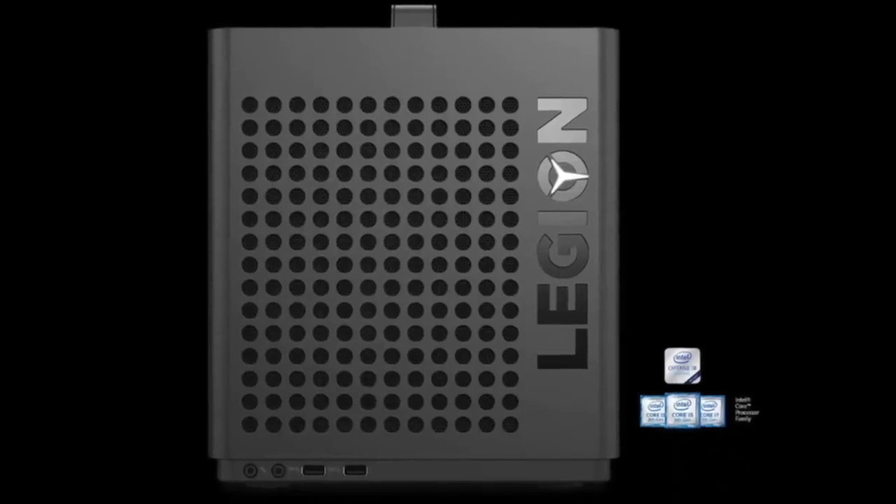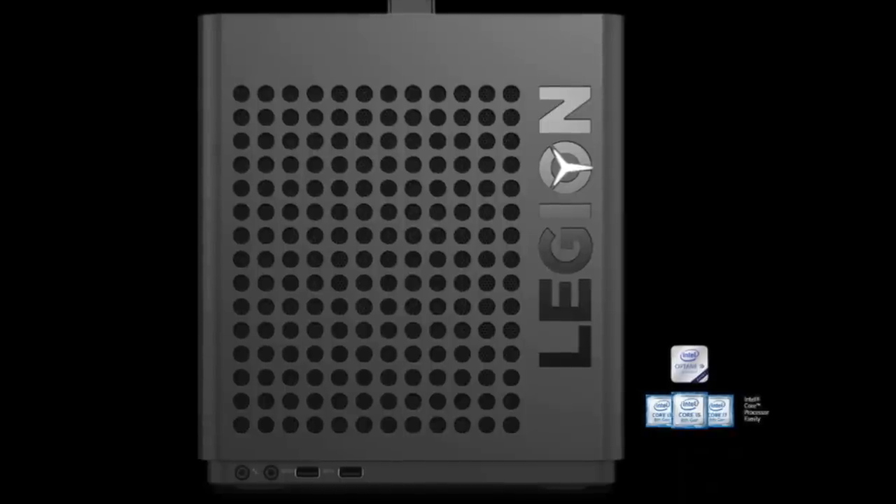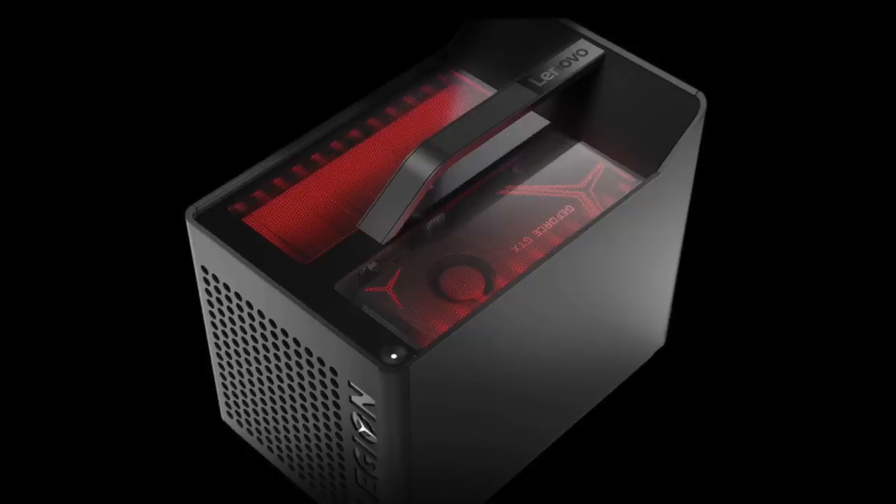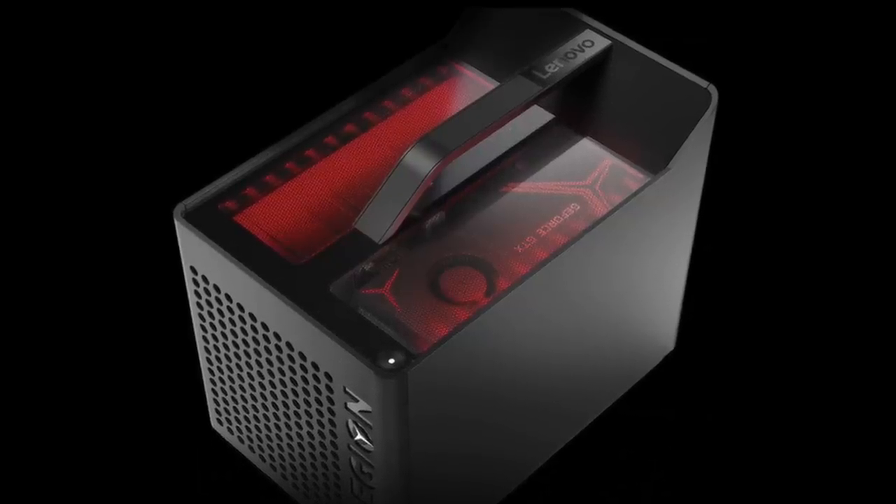There are a couple of ports in the front: two USB 3.0 Type-A ports, one mic jack, and one 3.5mm audio headphone jack for easy connectivity — so you don't have to struggle around the back. There is also a handle on top for portability, making it easy to carry and connect to any monitor.